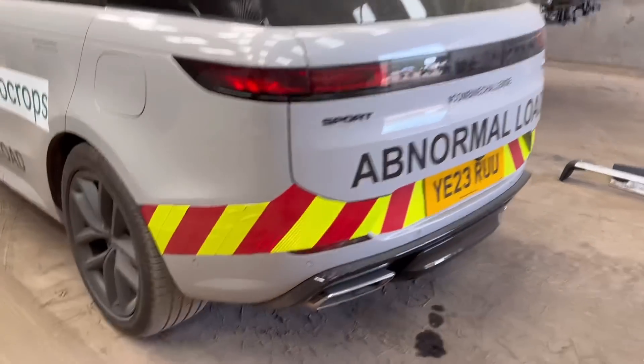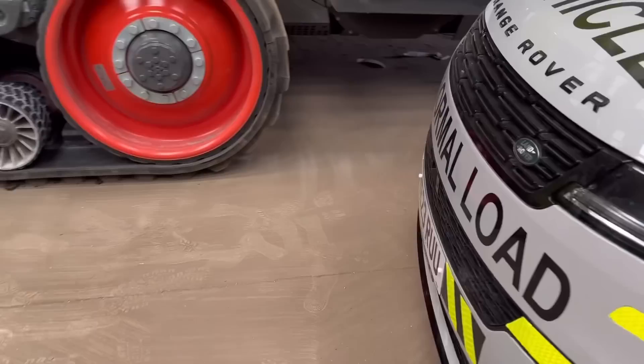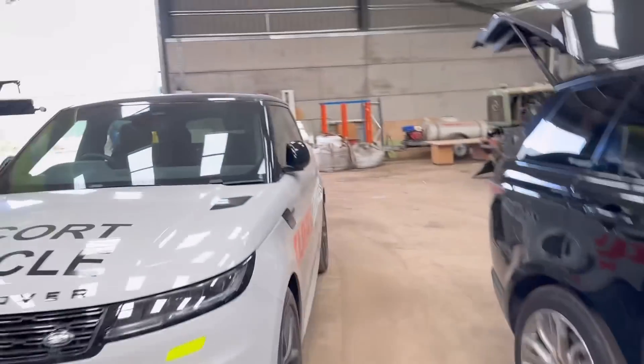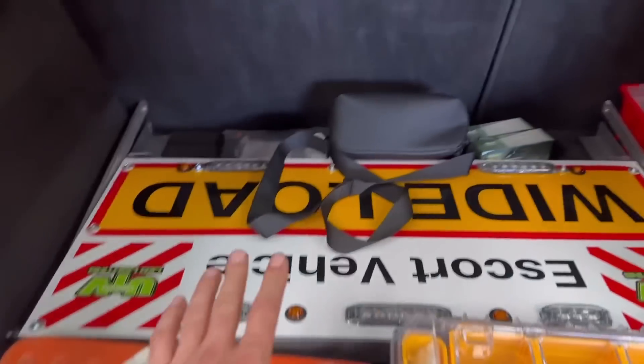It probably doesn't look so great up close but it doesn't matter - it's only temporary. We've put some little bits on here as well. Ben from UTV is here now; we're getting the roof bars on the car and he's got the signs here ready to go on.